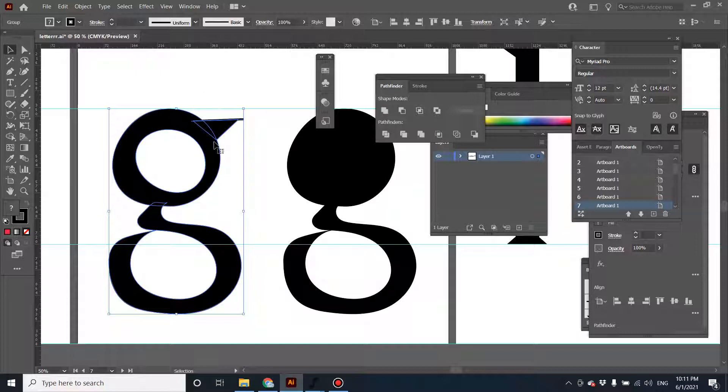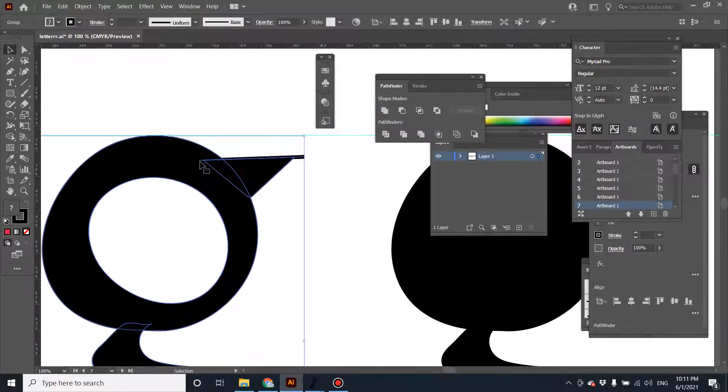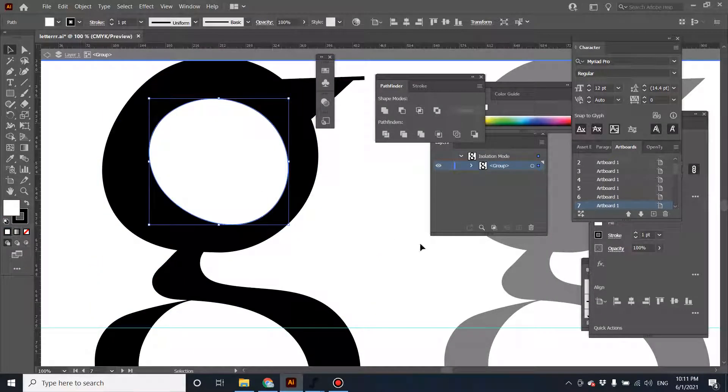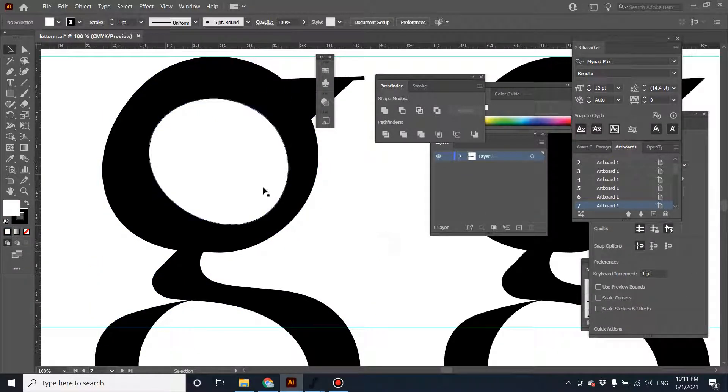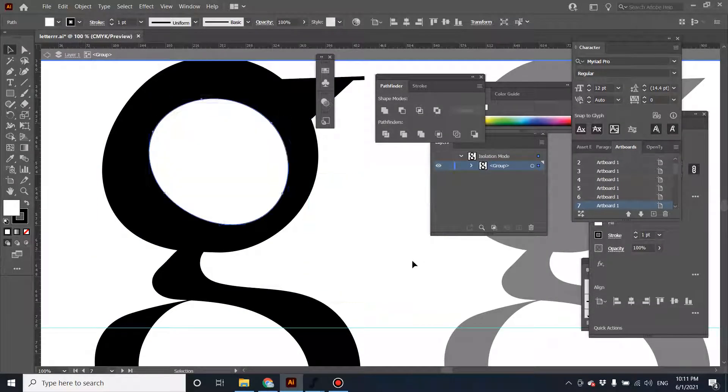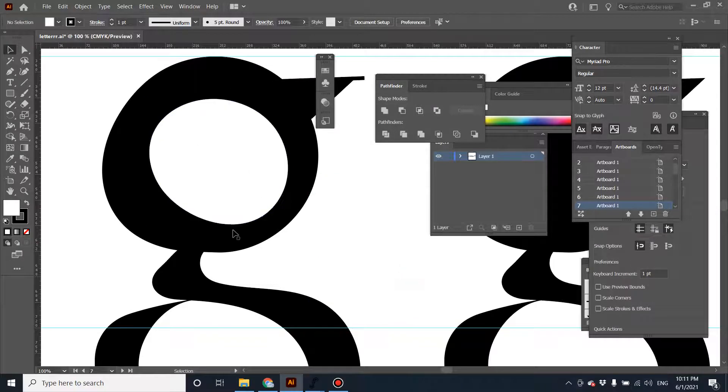Another thing to be careful about is you have to unite all the character together. As you might notice, there's an overlap spot between the ears and the body of this character. The reason why the aperture or the counter doesn't show in FontForge is because this is just another graphic — it hasn't been cut from the form in the background.